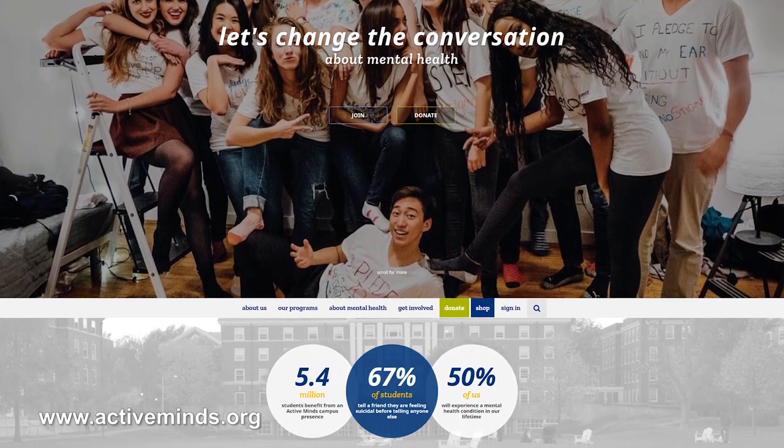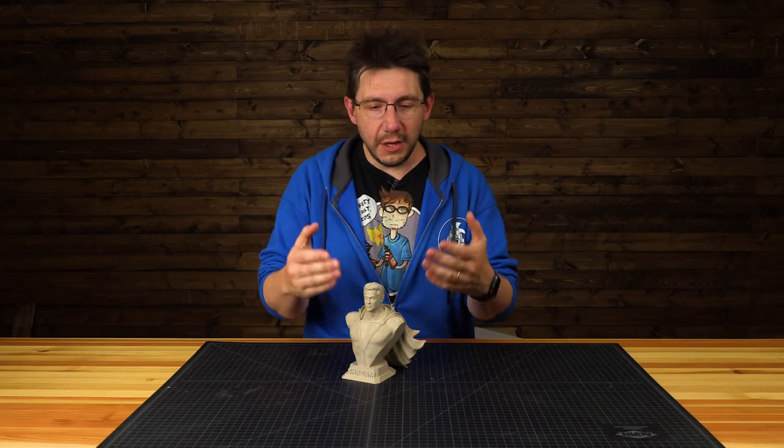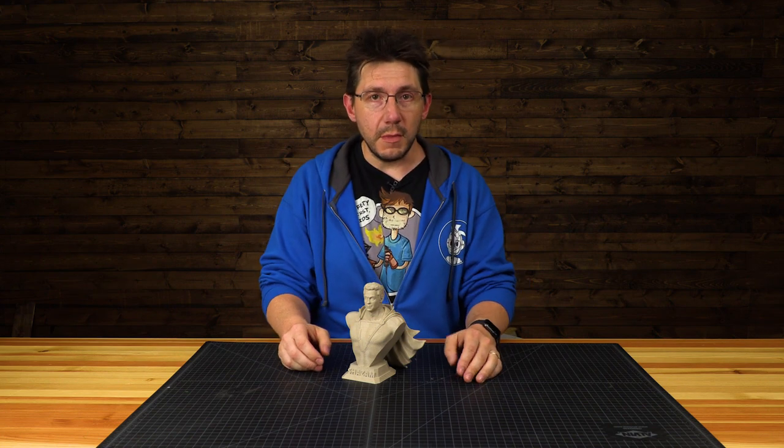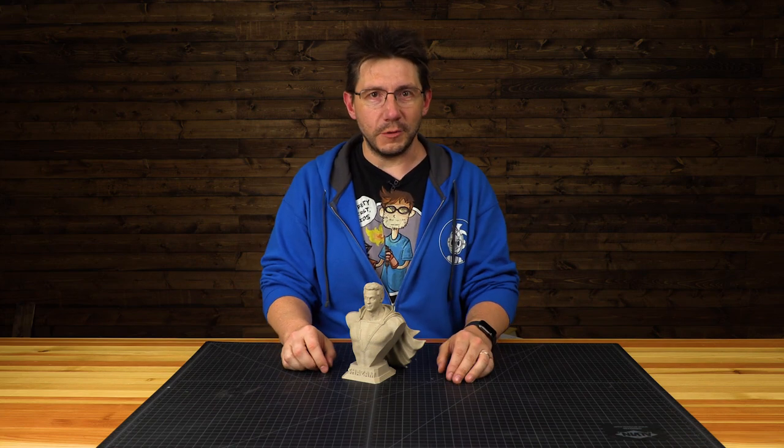This is being recorded in the month of May, which means it's Mental Health Awareness Month. So if you have a moment, go click a link in the description to learn about them. If you have the means, possibly donate to them, and if you need their services, reach out and make contact with them.